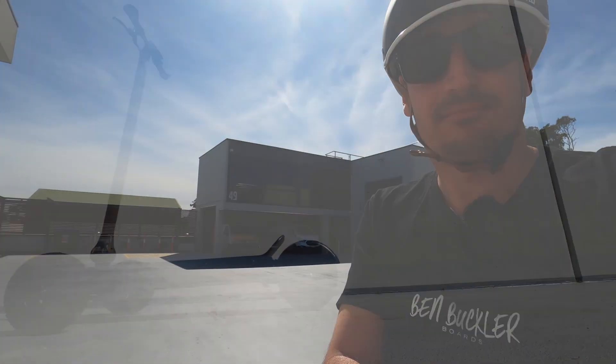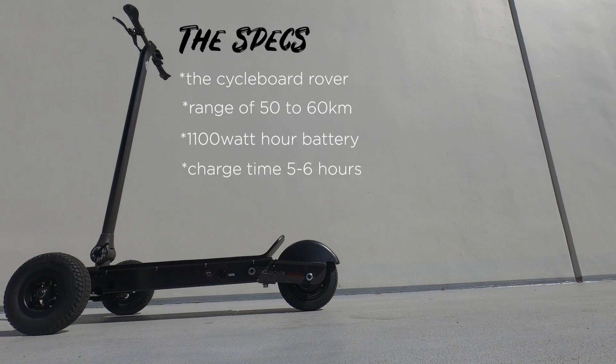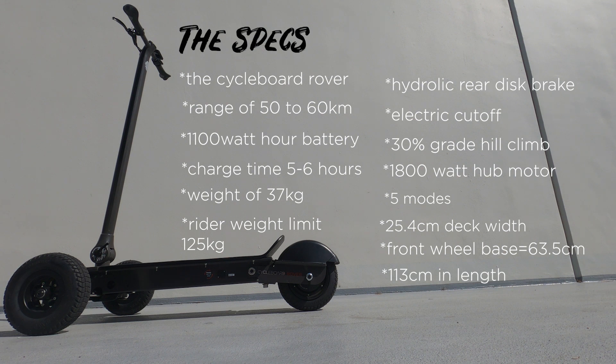Now for the specs on the Cycleboard Rover. It has a range of 50 to 60 km. It has an 1,100 watt-hour battery. Charge time is 5 to 6 hours. Weight is 37 kg. Rider weight limit is 125 kg. It has a hydraulic rear disc brake with an electric cut-off. It can climb hills up to a 30% grade. It has a 60-volt, 1,800-watt brushless hub motor. It has 5 modes. The deck width is 25.4 cm, the front wheelbase is 63.5 cm, and the length is 113 cm.